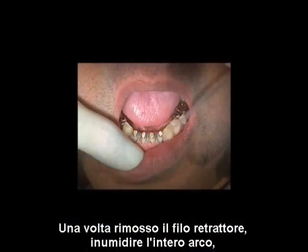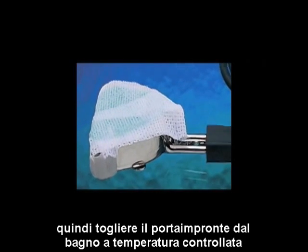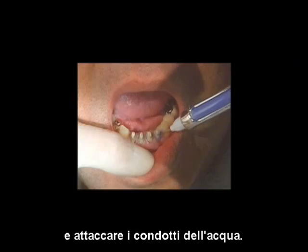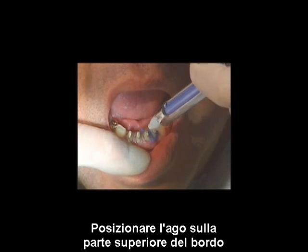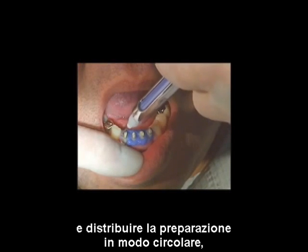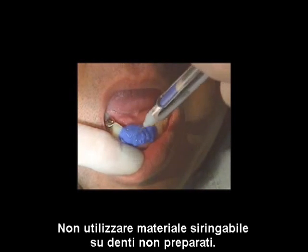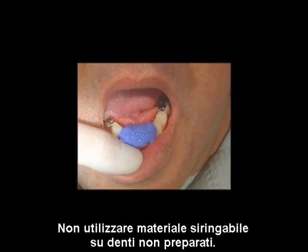Once the retraction cord is removed, wet the entire arch with PrepWet. Remove the tray from the tempering bath and attach the water-cooled tubing. Position the needle at the top of the sulcus, filling it and surrounding the preparation. Next, cover the entire coronal surface. Do not use syringe material on non-prepared teeth.